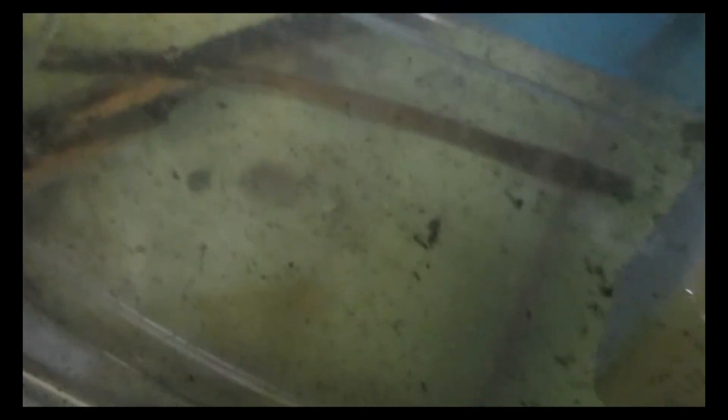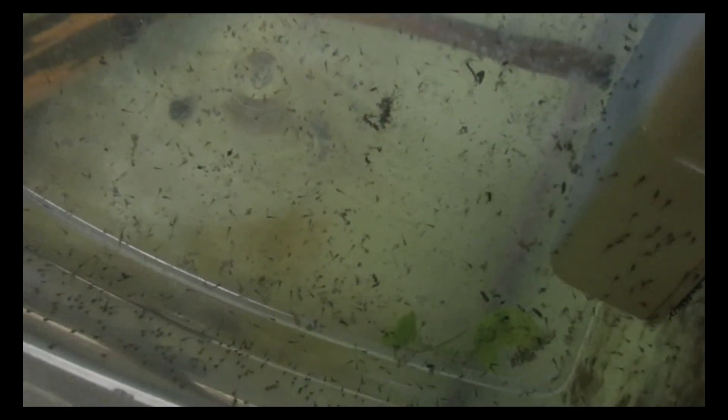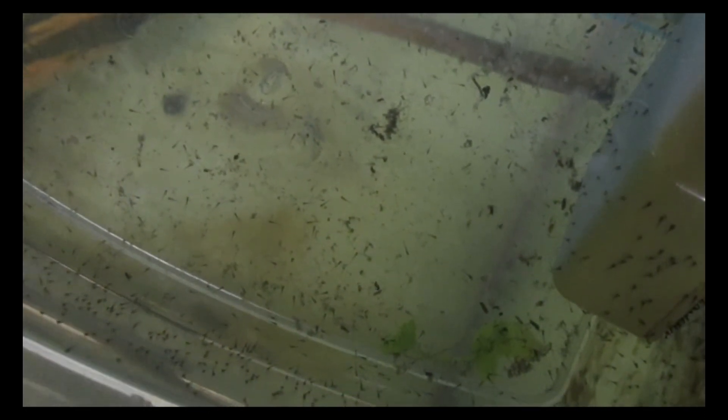Now we've got some hatching little danios — absolutely hundreds of them. What we're going to do is wait for them to start swimming around, just like a few of them have started now. Once there are a few more starting to swim, we'll start feeding them the liquid fry number one. The fry are all free swimming now, so it's time to start feeding them on a regular basis. I'll be feeding these guys about three times a day.